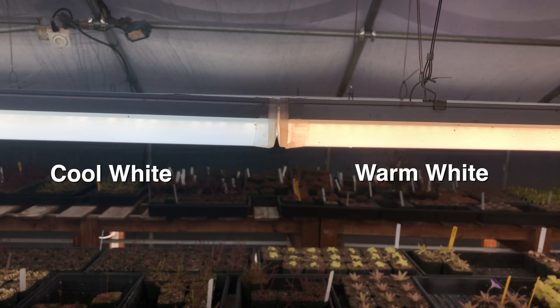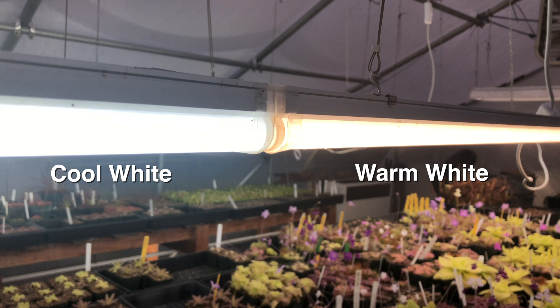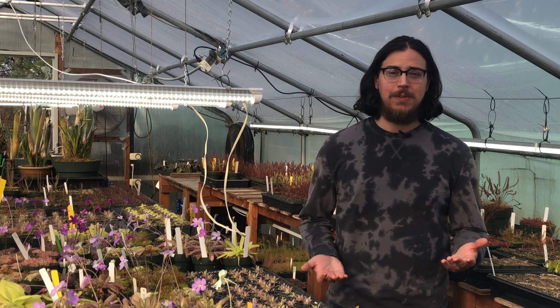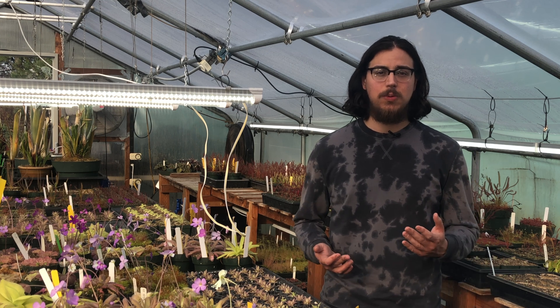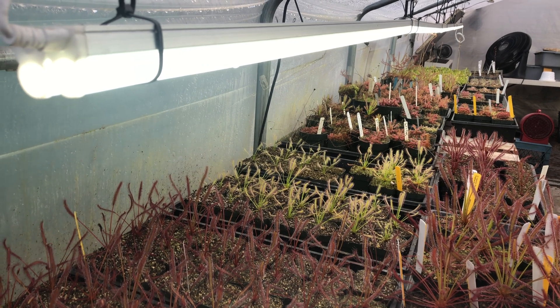LED shop lights come in either cool white or warm white. For our purposes here, it doesn't seem to matter which color temperature we use, although I personally prefer the look of warm white fixtures. In terms of wattage, look for something that's around 20 to 40 watts. This will ensure your lights have enough intensity for optimal plant growth.